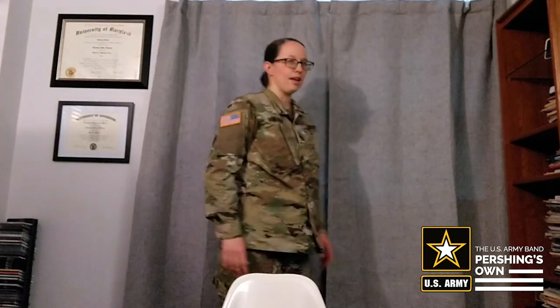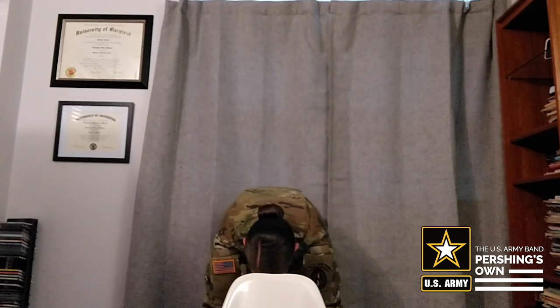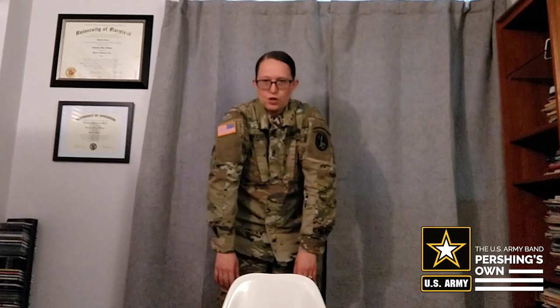We're going to start by setting our clarinets down and going into a standing position. From here, go ahead and touch your toes, and then gradually, slowly roll up, feeling like it's one vertebrae at a time. As you get towards the top, take your shoulders up, around, and down so it feels like they're resting into the sockets. We want to have an open position where it feels like the middle of our chest is radiating outwards. We don't want to have a collapsed or shrunken position because that's going to limit our air supply and also cause pain.